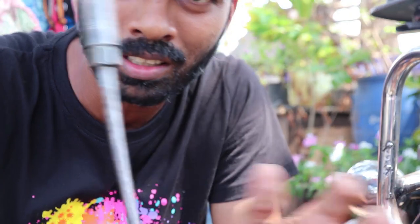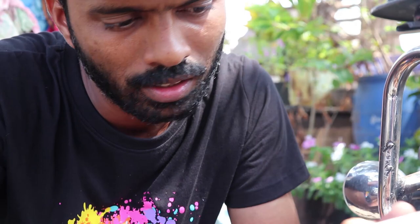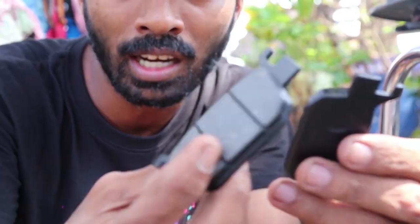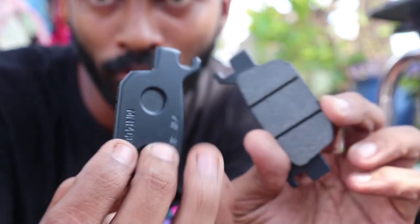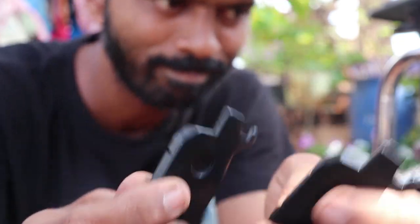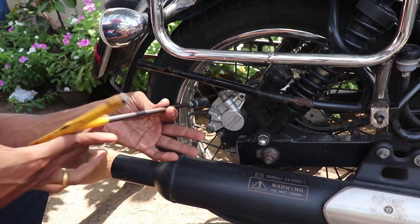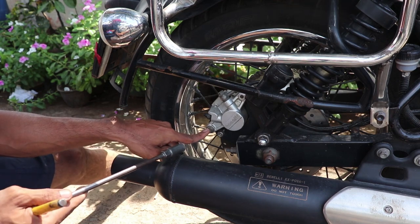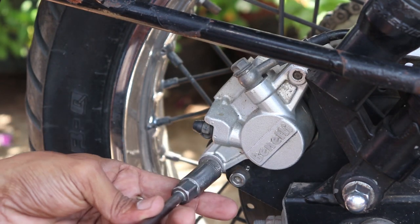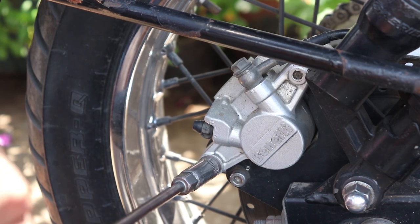First we need a 12mm T-spanner and a set of new brake pads. These are the two new brake pads for the Imperiale. To replace them, first you need to place the 12mm T-spanner on the lower bolt.